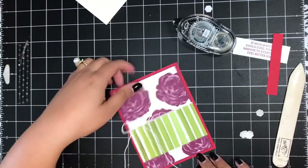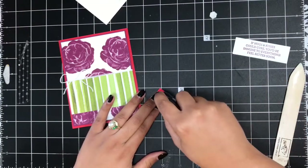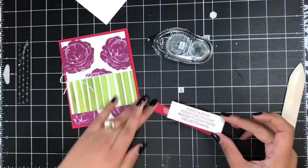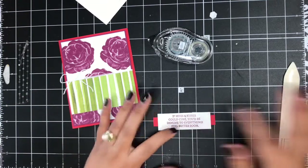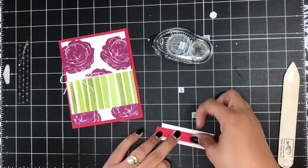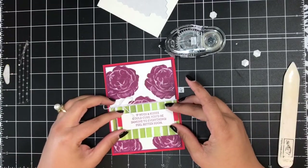I'll trim up those ends, then I've got this piece of Poppy Parade cardstock cut half an inch by three and a half inches. I'll add some Snail across the center of that strip and then center my sentiment right on top of it. Then dimensionals on the back and I'll pop this up onto the front of my card.